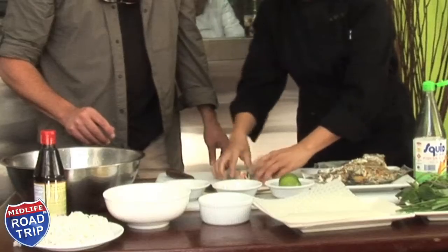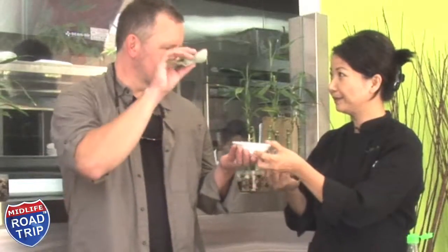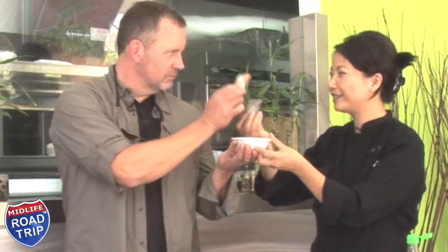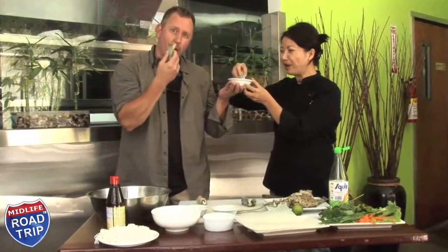Look how pretty it is! Let me cut it. Cheers! I'm getting so many different flavors right now — this is incredible. It's crunchy, it's sweet, it's sour, it's hot, it's salty. I think everybody's going to want to know how to do this now. And I'm not going to tell them.